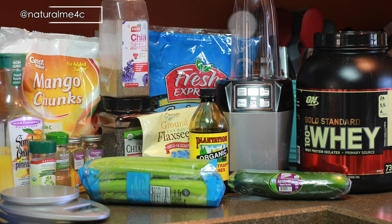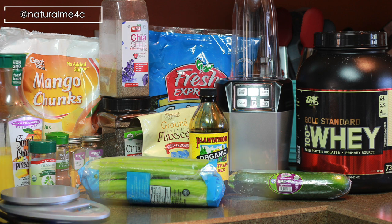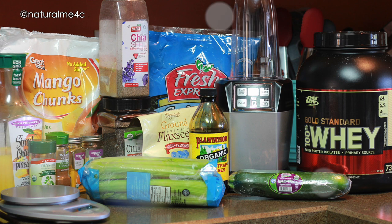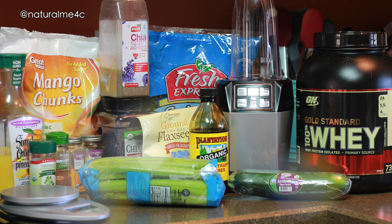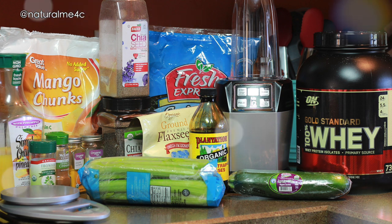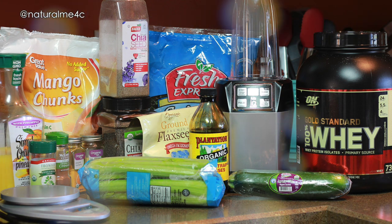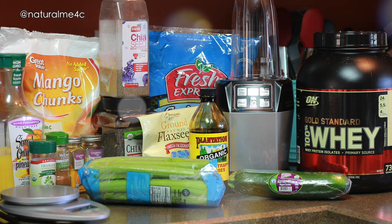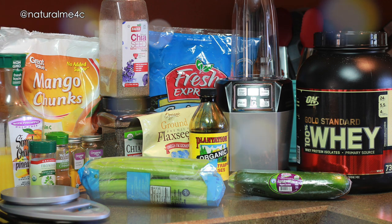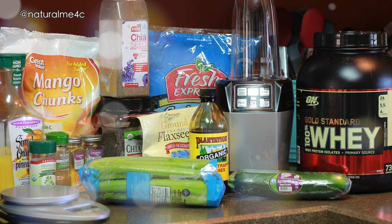Hey everybody, today I'm going to share what I've been drinking each day to help me recover from iron deficiency anemia. By no means am I a doctor, but I do believe that this along with altering my diet has helped me out a lot. I must warn you that this drink combination doesn't necessarily taste amazing — sometimes you have to have taste bud transformations, and that definitely was the case for me many times when experimenting with the shake. But I'm not drinking this for taste alone.